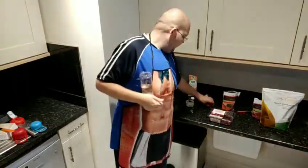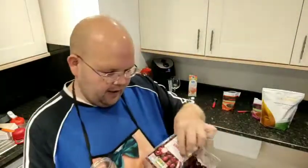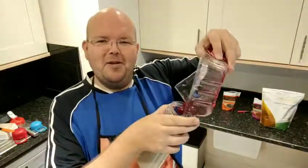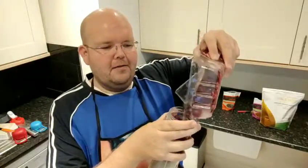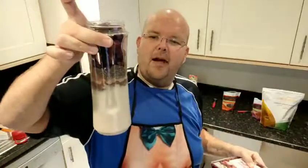Of course every single black forest item has to have cherries. What I've got here is some frozen cherries and I'm just gonna add them. The recipe says about half a cup, but it depends which cup you use — I'm just going to almost fill it. I'll put one more in for good luck, and there we go.